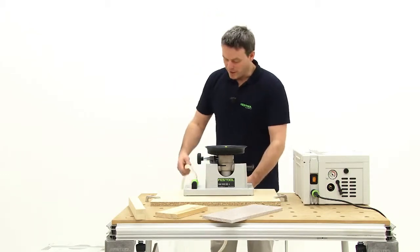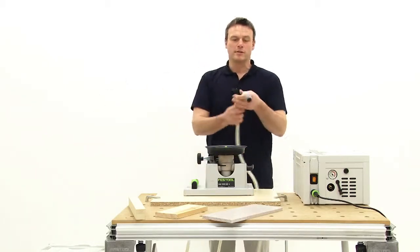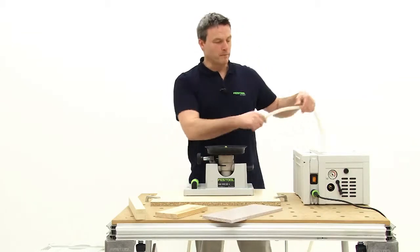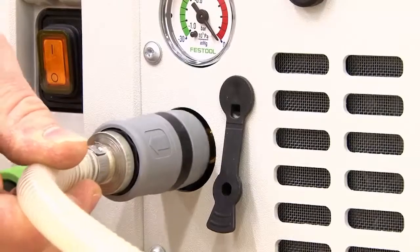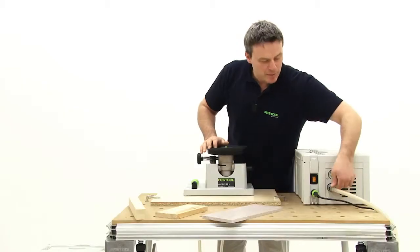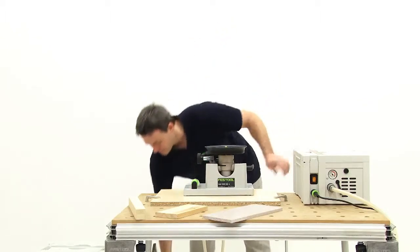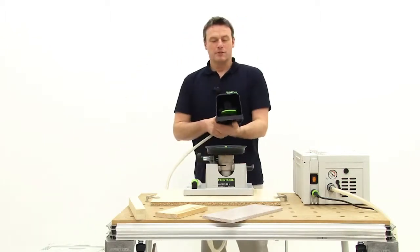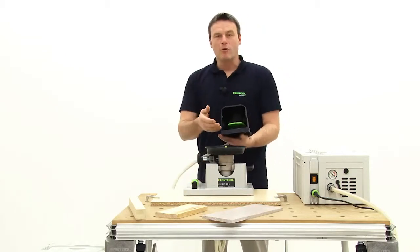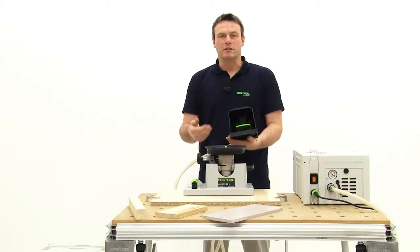Of course, the whole thing will only work if I connect it. First, we have a connection for the vacuum pump, which can be installed quickly and easily through an easy-click mechanism. Then, we also have this foot valve, which allows me to stop the vacuum so that I can exchange or replace workpieces.